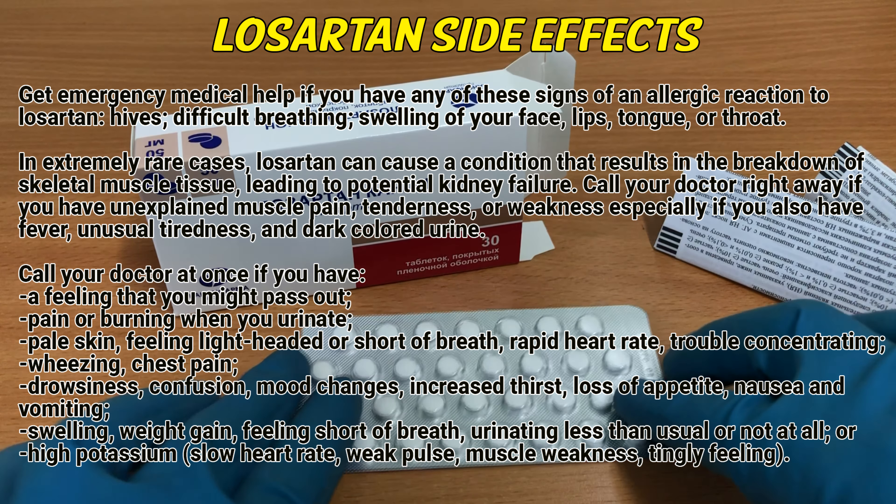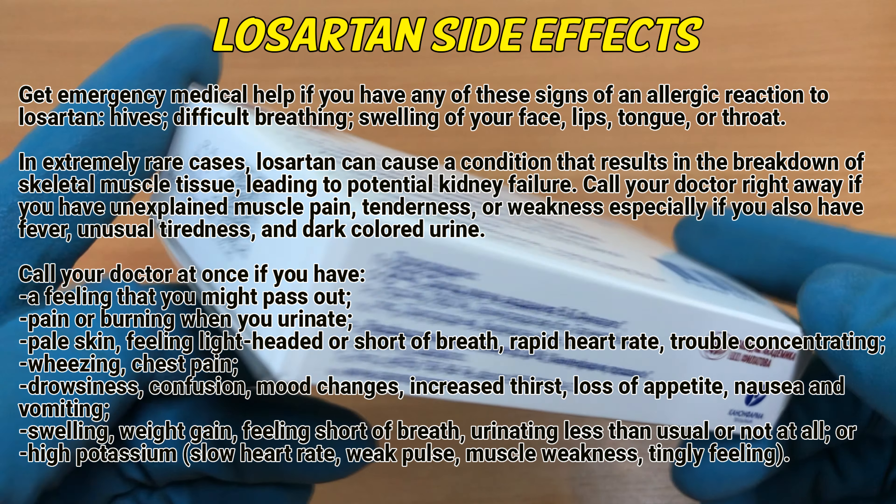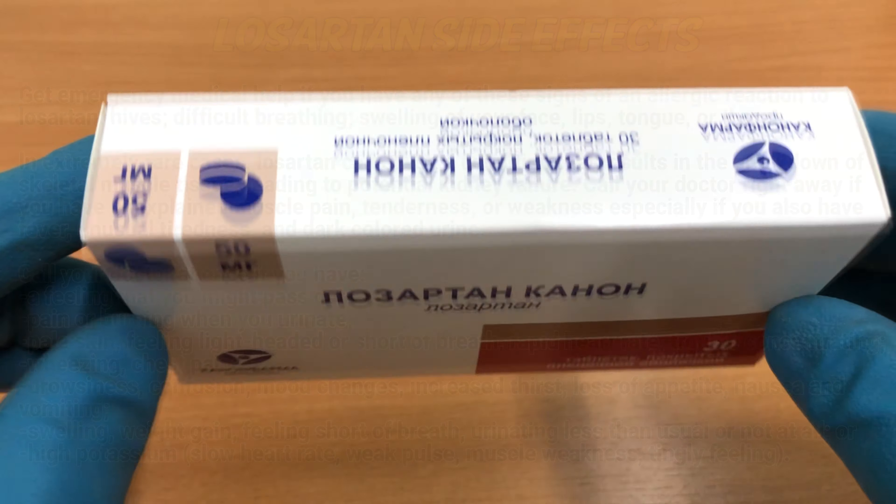Call your doctor if you experience feeling lightheaded or short of breath, rapid heart rate, trouble concentrating, wheezing, chest pain, drowsiness, confusion, mood changes, increased thirst, loss of appetite, nausea and vomiting, swelling, weight gain, feeling short of breath, urinating less than usual or not at all, high potassium, slow heart rate, weak pulse, or muscle weakness and tingling feeling.